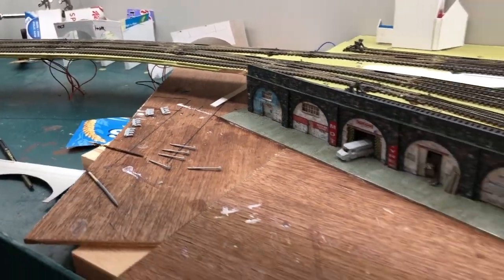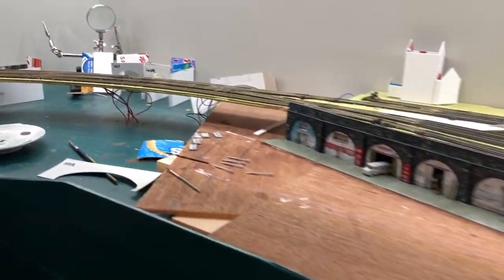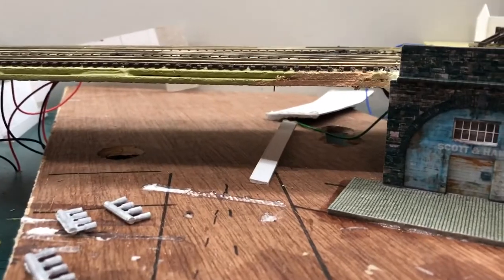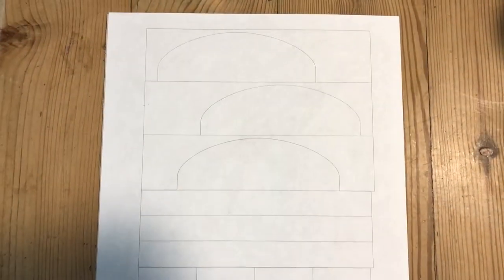I've designed the main outline of the bridge and it should be coming out of the printer around about now. Here we go. I just need to get this stuck to some card and then start putting it together. Hopefully it will slide under here quite nicely.